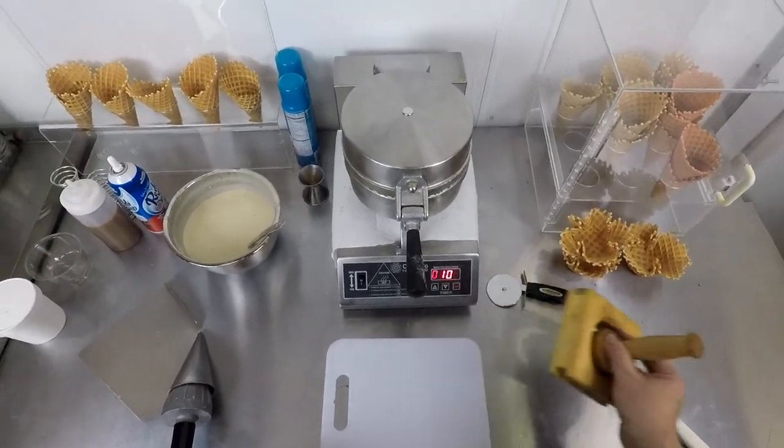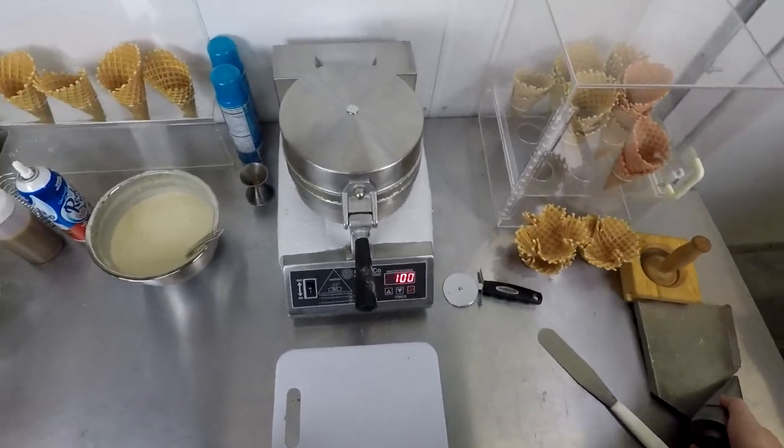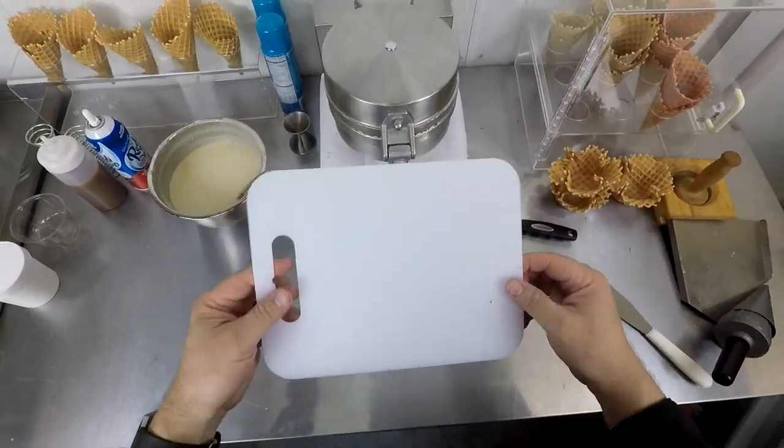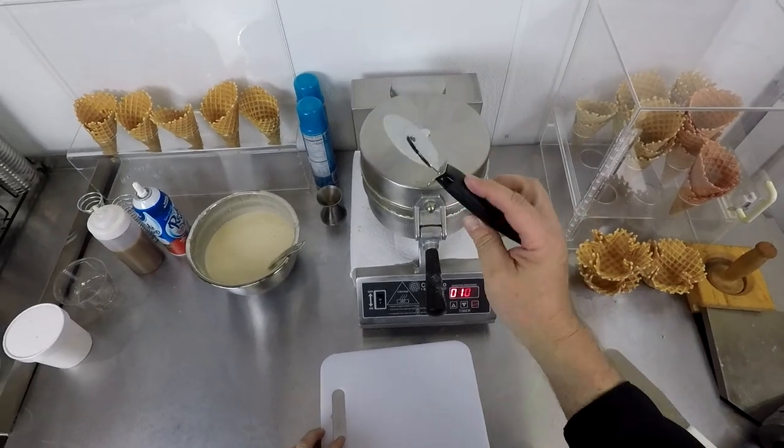Rather than use the die or our roller, we'll put those to the side. The only thing you're really going to need for this is a cutting board of some description and a pizza roller.